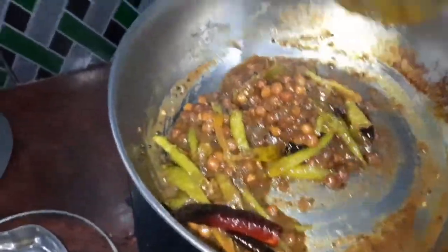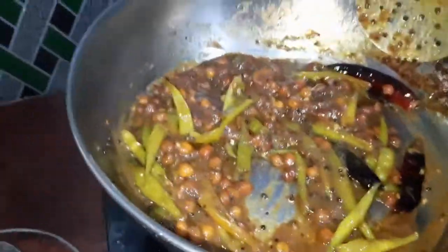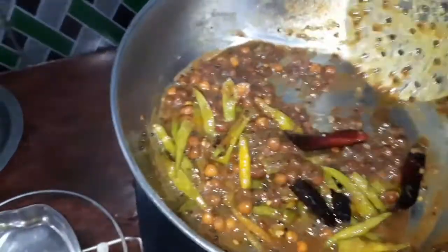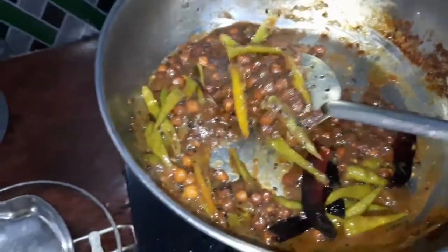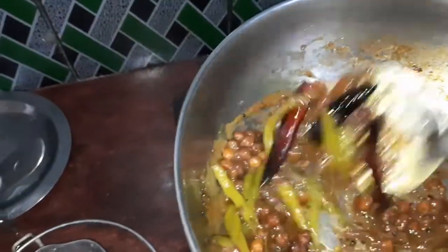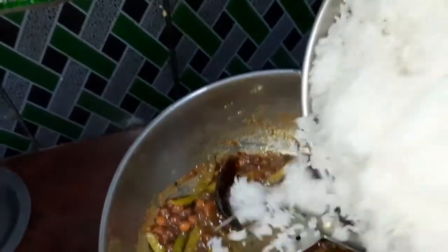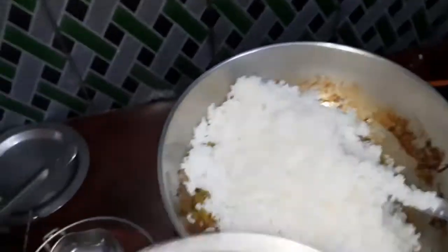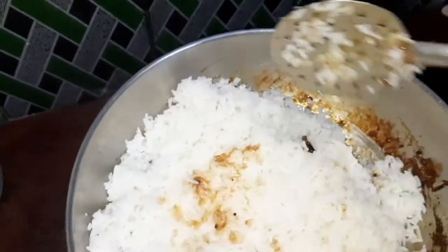Let's put the paste in the pan. Put a little paste in the pan. I will add some salt to the garlic powder.